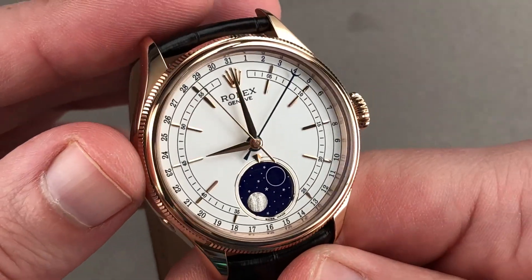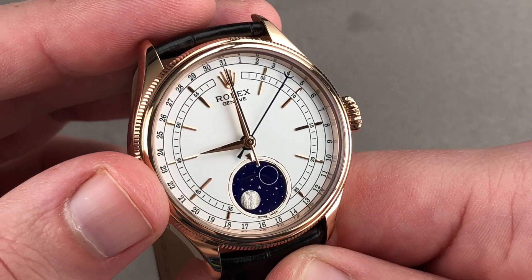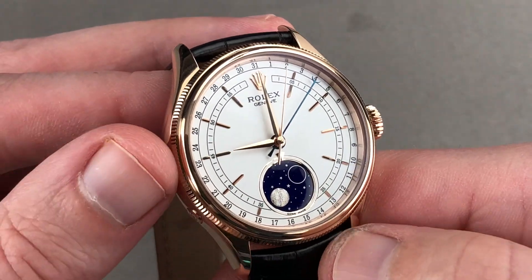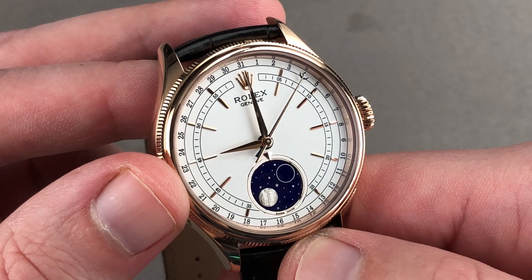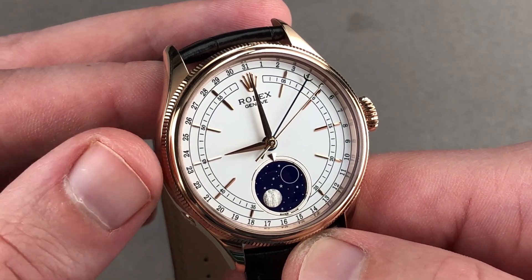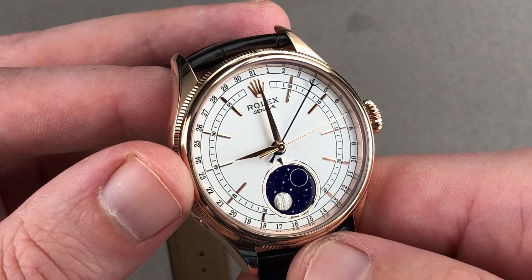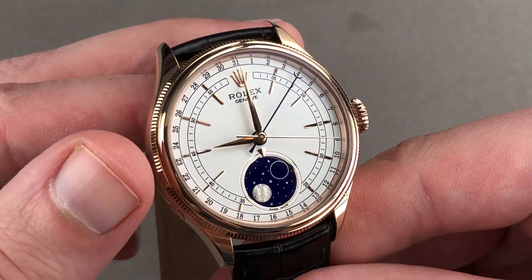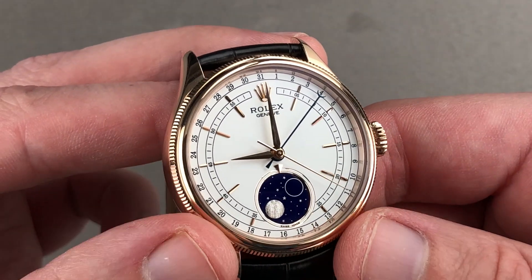Underneath is Rolex manufacture caliber 3195, which is only used in this watch. Automatic winding, 48-hour power reserve, with the time zone feature and stop seconds. It's adjusted in six positions, and although it does receive the COSC chronometer certification with a five-position test, Rolex then cases up the COSC-certified movement, tests in six positions as a fully cased watch, and allows it to run no worse than minus two to plus two seconds a day. That is the substantive basis for the term superlative chronometer.